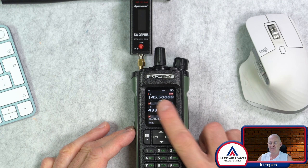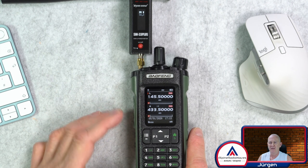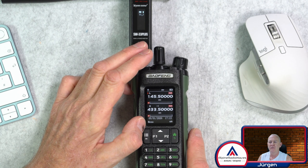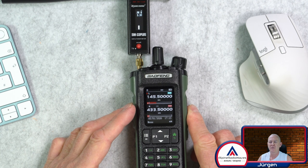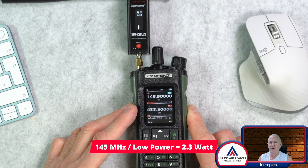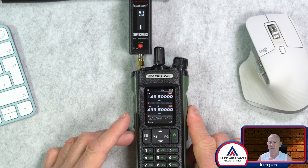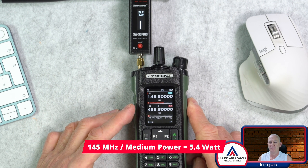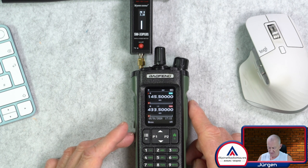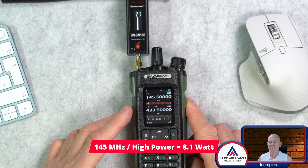I start on the 2 meter band. I'm on 145.500. Let's turn on the SWR and power meter. On low power: 2.3 Watt. Let's go to medium power — medium power is 5.4 Watt. Let's switch to high power. I'm on high power now: 8.1 Watt.